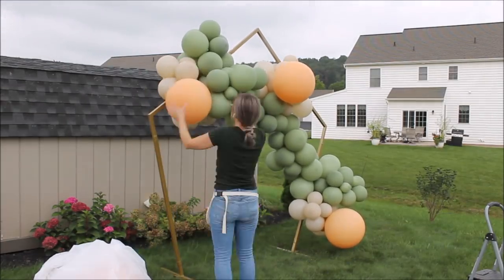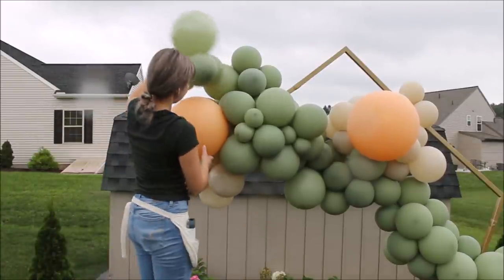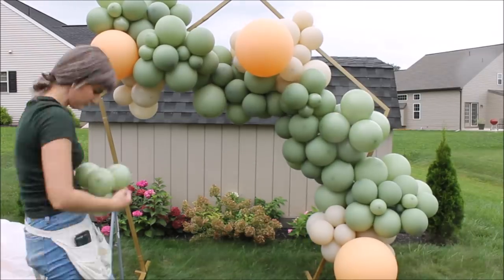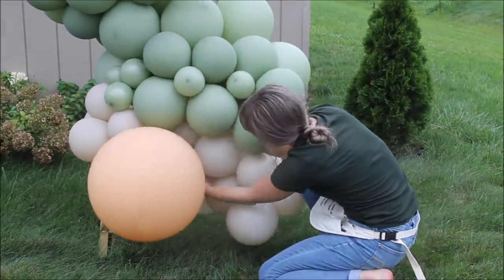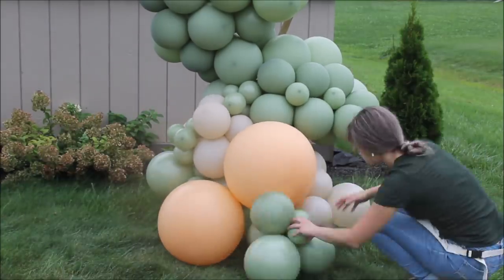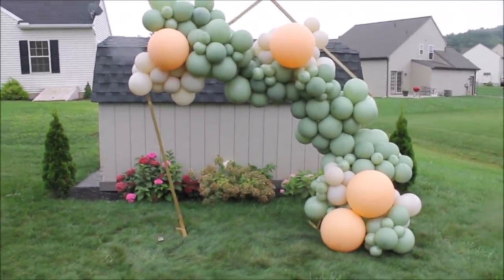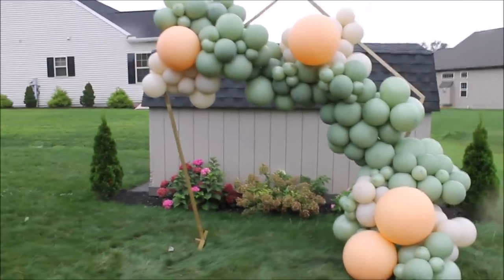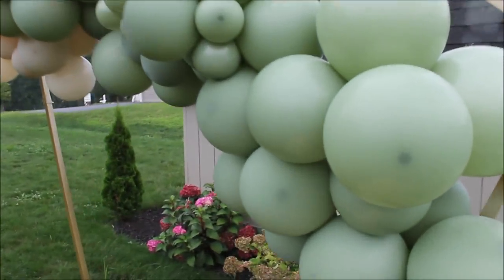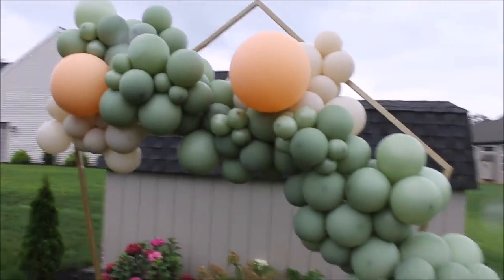And of course, it started to rain — almost pouring. So I had to really speed up the process and use my rubber bands to fill in spaces. It turned out very, very pretty. Obviously I can't test out balloon shine since everything is super wet. Hopefully my frame won't rust.